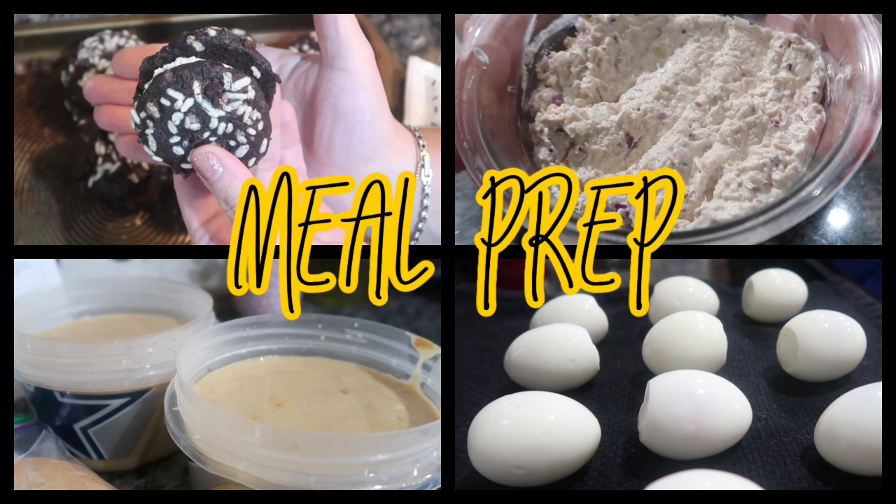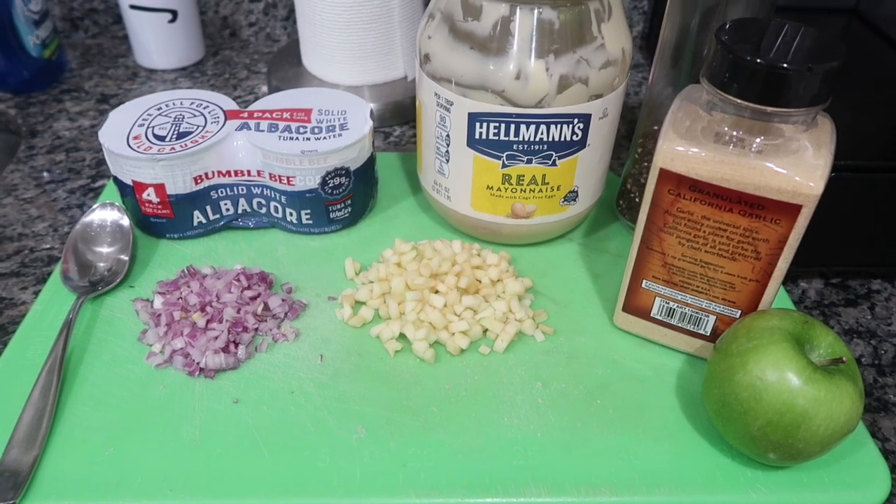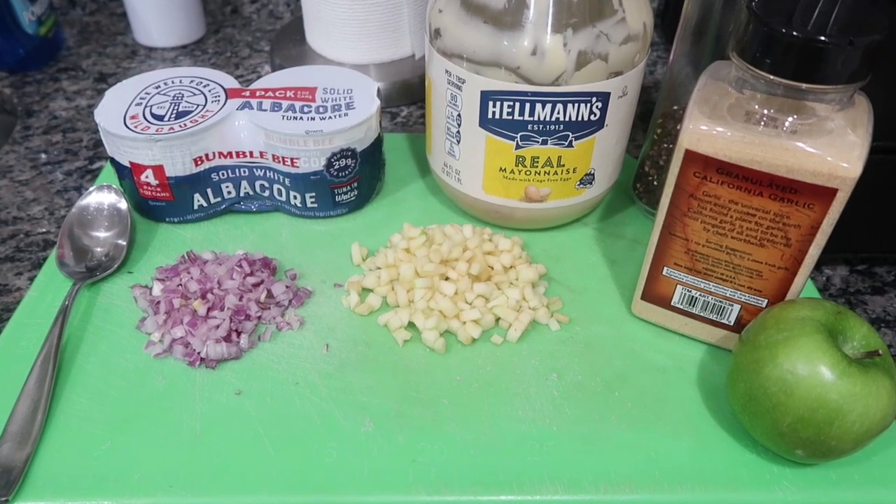Today I have some super easy meal prep for you guys. I literally love doing small little bits of meal prep every day. I can't do full weekends because I like to spend time with my kids and we're always busy. So I like to do little bits when I can, whatever I can, to go ahead and set us up for success. First, we're going to talk about lunches.